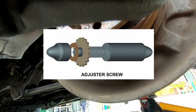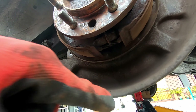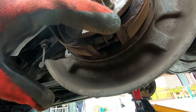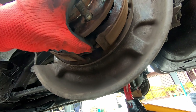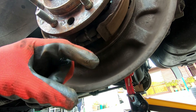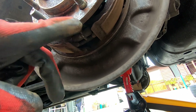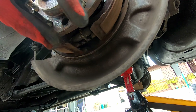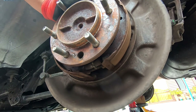When I push it this way it's contracting and becoming smaller. When I push it up this way - turning the adjuster up with the screwdriver - it's expanding, so then the shoe will grip onto the actual housing of the rotor. That's what it looks like.